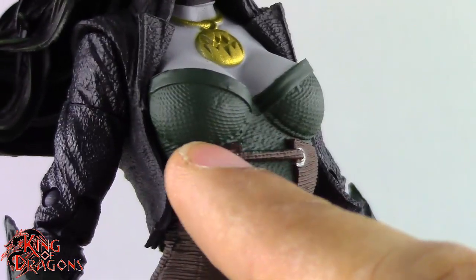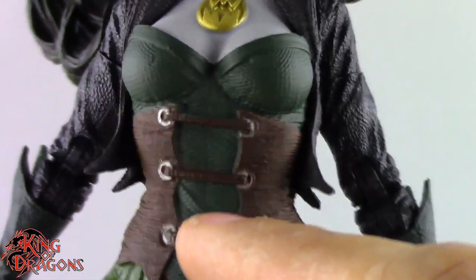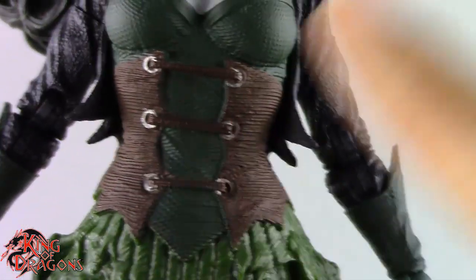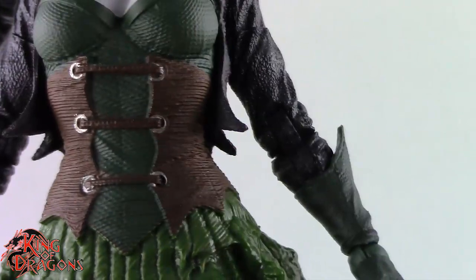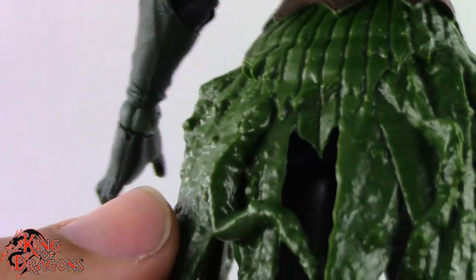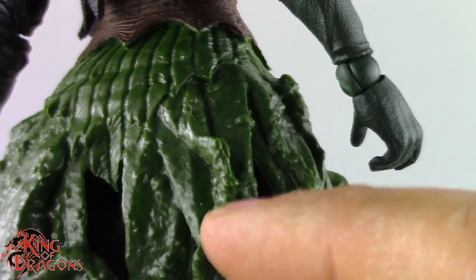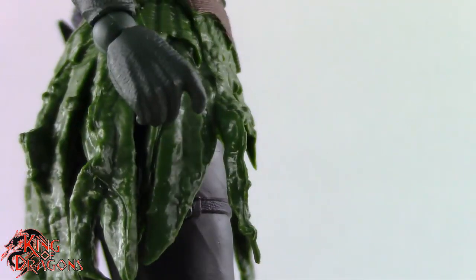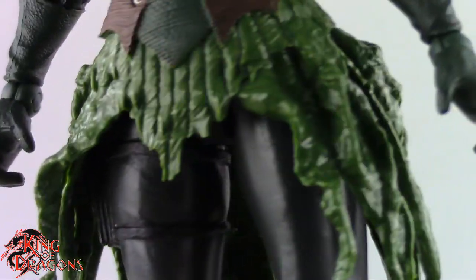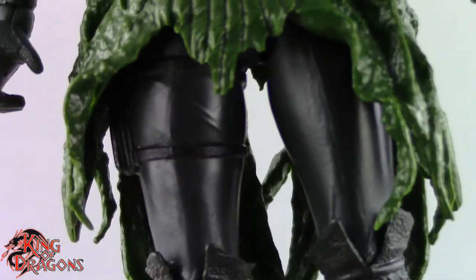Her corset is sculpted really nicely with some texturing in the fabric and lacing that looks really nice. Something I appreciate is that her mid-torso is soft rubber, so it doesn't really break up the sculpt — it does hinder articulation, but the sculpt looks really nice. Her skirt piece looks like seaweed, which is really interesting. McFarlane has done a great job painting it to look like wet seaweed, and the gloss on it creates a nice contrast against the matte finish of her corset.